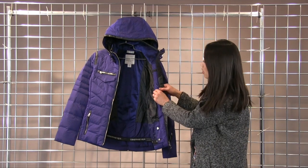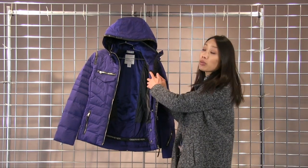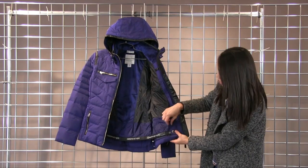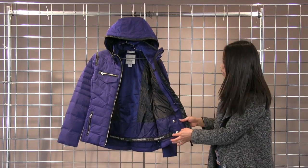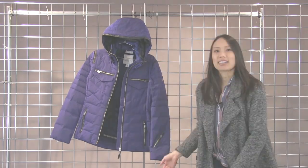You do have a media player pocket on the inside with a headphone cable port right here. And then the powder skirt does snap away, so if you want to wear this jacket around town and not have the powder skirt hanging, you can snap it away. And this is the Devon Down jacket. Thank you.